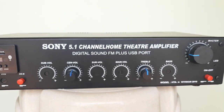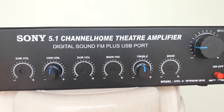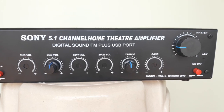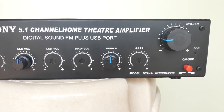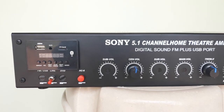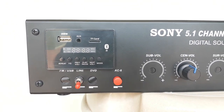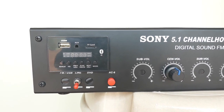On the front panel, there are 3 controls: a bass control, a treble control, and a master volume control. There is a power on/off switch, a DC supply input, and a red color toggle two-way switch. There is also an AUX input and USB input.